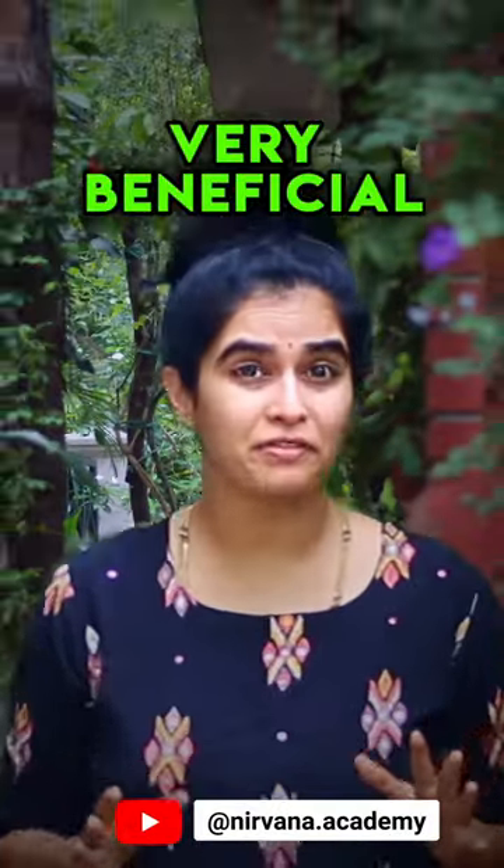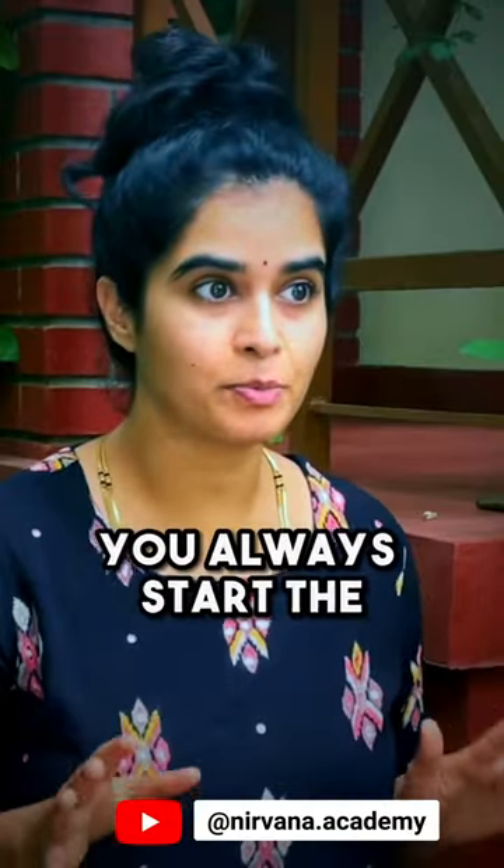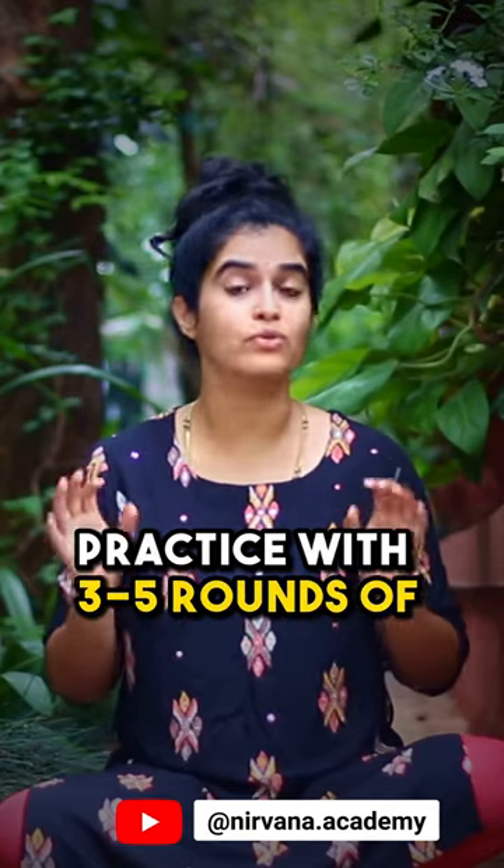Here is a simple yet very beneficial 15-minute pranayama sequence that you can practice every day. First of all, you always start the practice with 3 to 5 rounds of Om chanting.